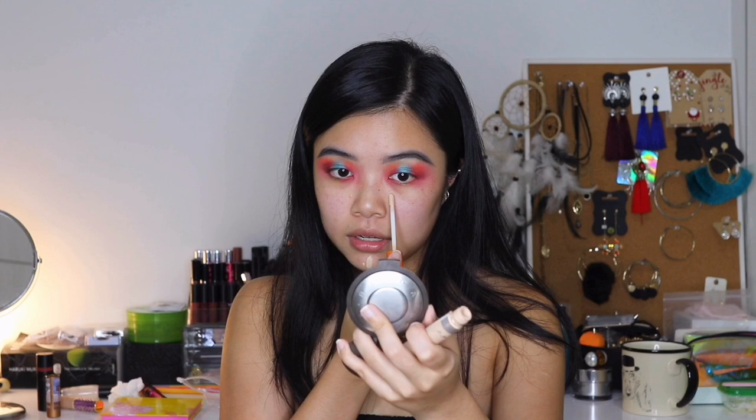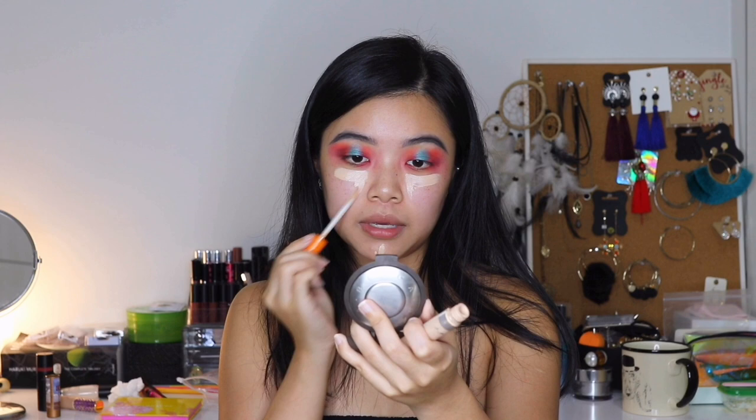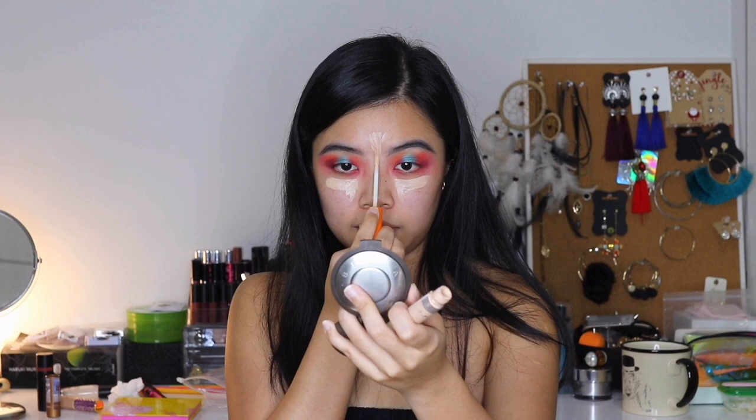I never used to get pimples when I was in school — never. And then when I started working in KL, that was when my face just started blowing up. So now I'm going to go in with the Rimmel London Concealer just to brighten up my face — underneath my eyes and just here. When I'm doing this type of brightening concealer, I actually prefer using this artisan brush my cousin got for me. It's so good — you can either stroke it or just dab.